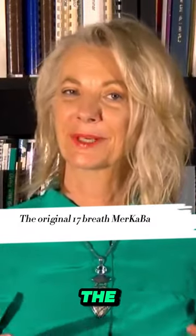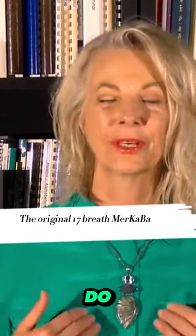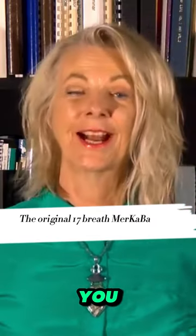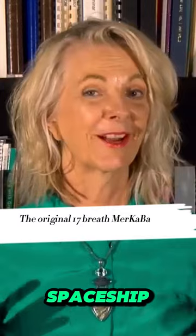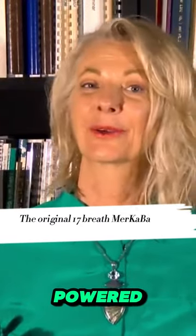Learning the Merkaba is a guided meditation that you do. It is you turning on a spaceship for you around your body. So it's a personal spaceship run by you, activated by you, and powered by you.